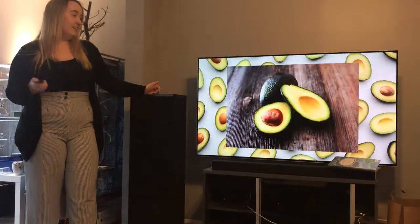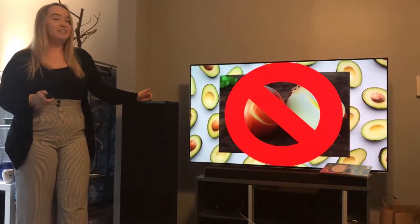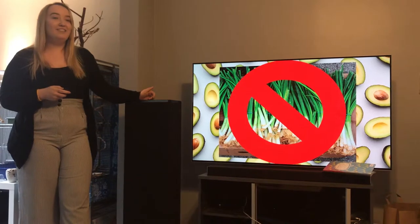What goes in guacamole? Avocados — they have to be ripe, but not too ripe and not too hard. White onions. If you use yellow onions, it'll taste too sweet. Red onions, I just don't like them. White onions are better. If you get green onions, you messed up.